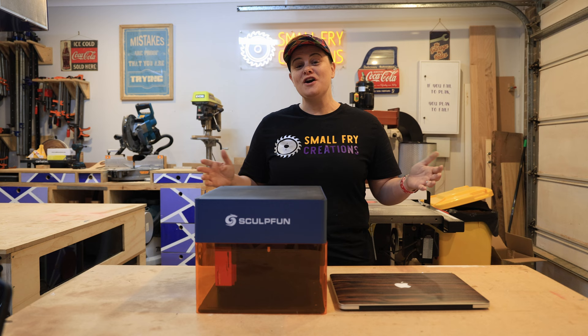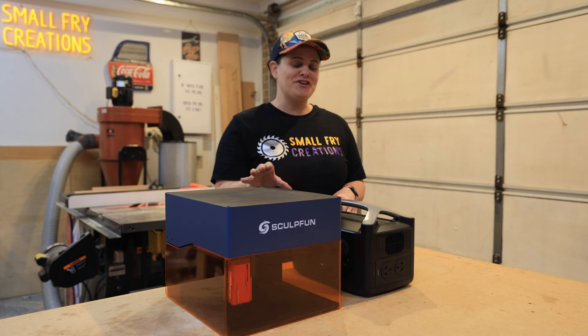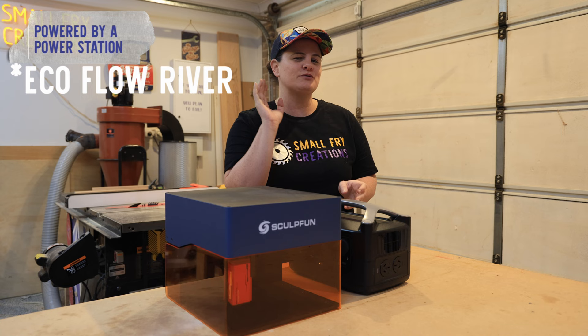The first feature, and what might be my favorite — and I think this could be a game changer — is just how light and portable the iCube is. The second feature might not technically be a feature of the iCube itself, but because it is so portable and compact you can actually power it off a portable power station, just like this EcoFlow Delta. There are some caveats which we'll get into at the pros and cons, but it's a really cool feature.